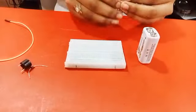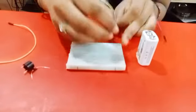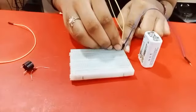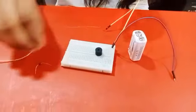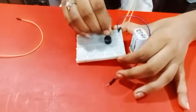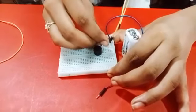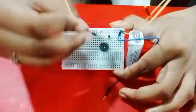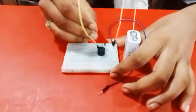Take two jumper wires and place them on the breadboard, positive to negative. Take the buzzer. Connect buzzer positive to diode negative and breadboard positive. Then take another jumper wire and place it buzzer negative to breadboard positive.